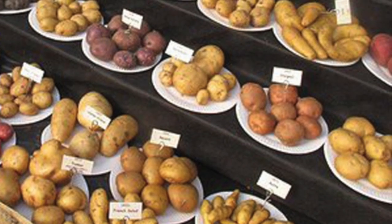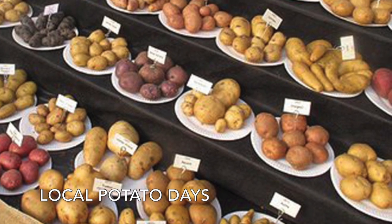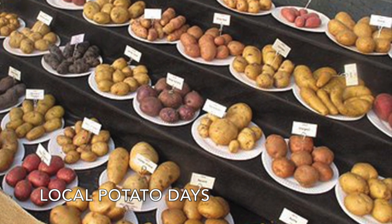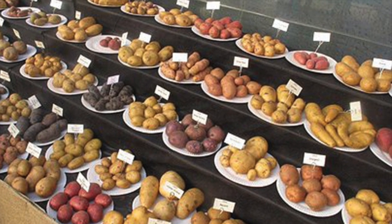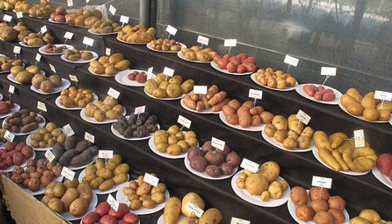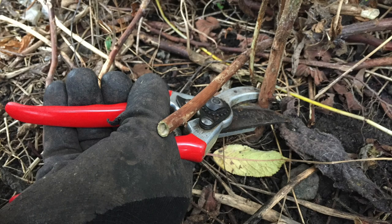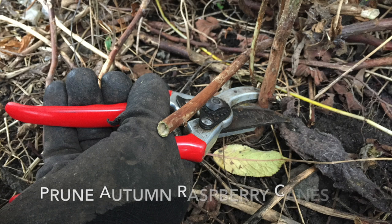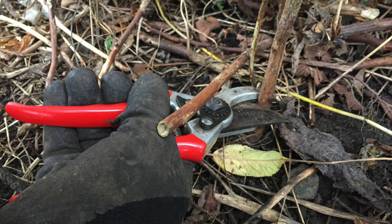Have a look in your local newspaper or search the internet for potato days that have been held in your local area. This is a great opportunity to purchase some of the less popular varieties and also to speak to some of the potato experts. These are often sold as single tubers and may also be sold as a set weight, so do a calculation of your requirements before you arrive. If you haven't done so already, now is a good time to cut down autumn fruit and raspberry canes. Also add a light top dressing of sulphate of potash or some well-rotted manure, sprinkling it lightly around the base of the plant.